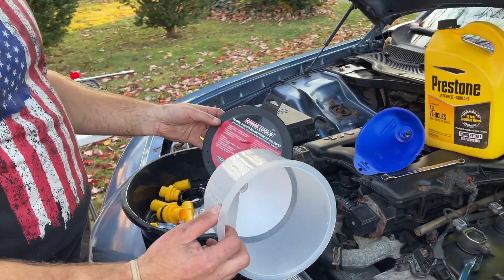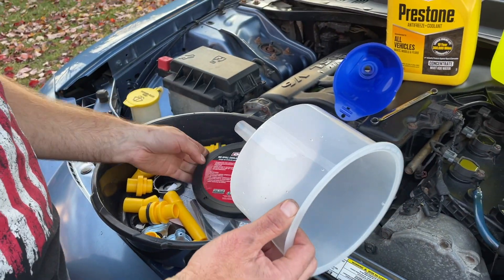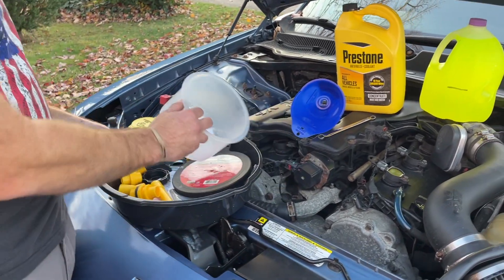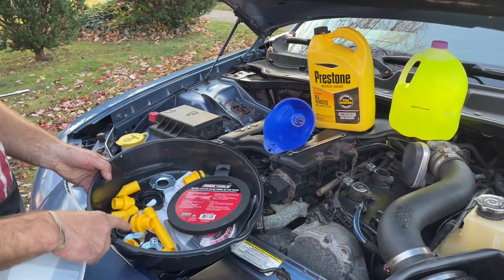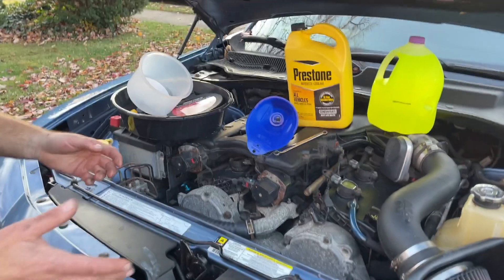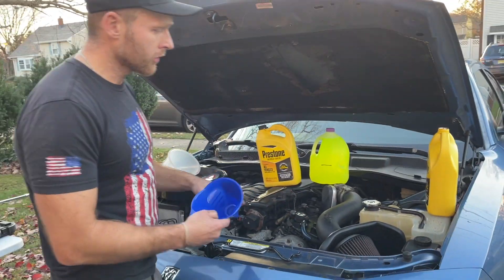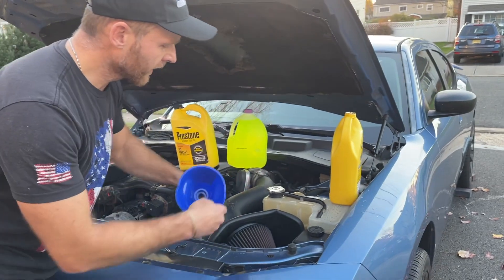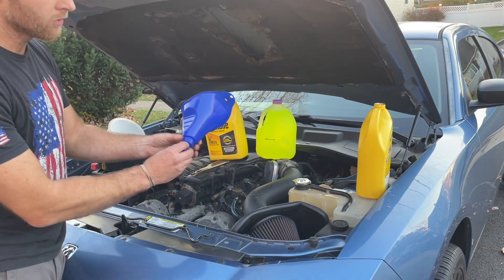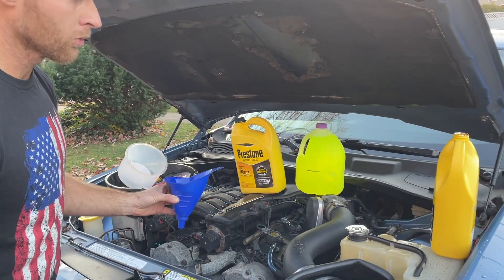You need to get a funnel. I recommend getting one of these non-spill funnel kits — you can get it on Amazon for about 20 bucks, I have a link below. AutoZone sells it as well, though it's more like 50 there. If you don't have that or don't want to spend money, you can use a water bottle or a regular funnel used for oil. Just make sure you have a tight fit in your reservoir — if it's a little loose you can put a little duct tape around it.